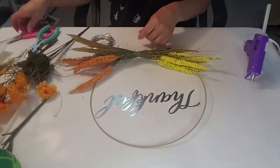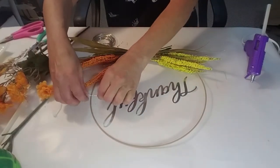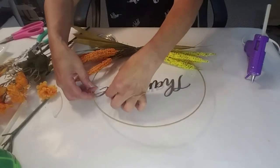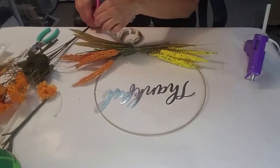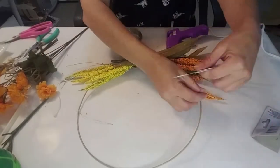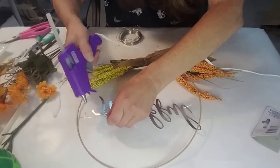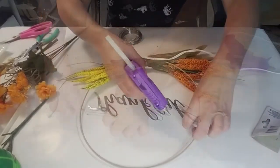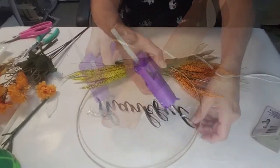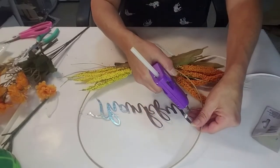Now I'm taking this thankful sign that I got from Dollar Tree last year. I'm taking some of the floral wire and I'm going to hot glue it to the sides of the round circle, so it'll appear like it's floating or invisible — that's the effect I was trying to get. You can use any type of floral if you're trying to recreate this. I just used the more simplified wheat floral because I thought it was more traditional for fall rather than using flowers.